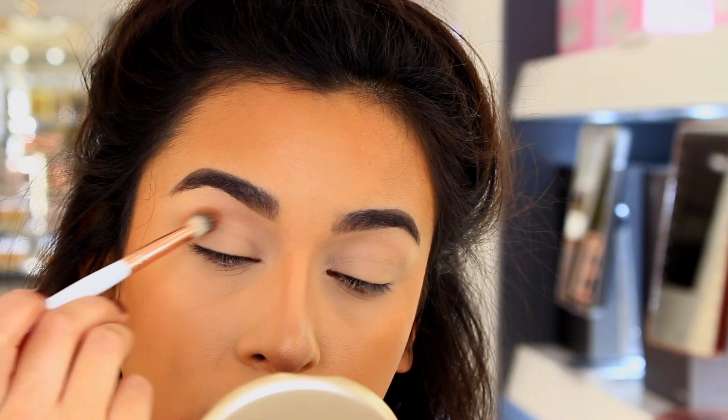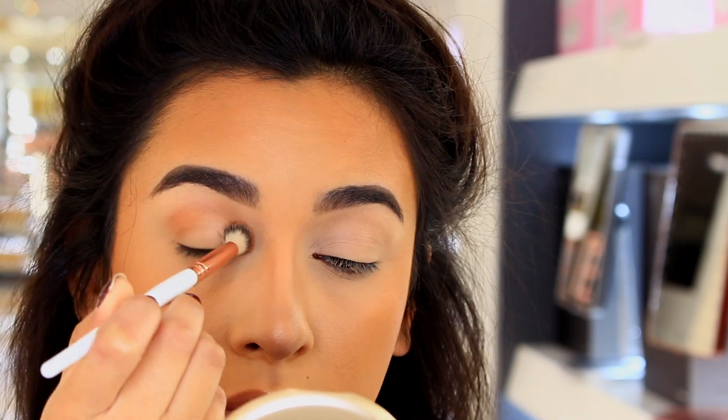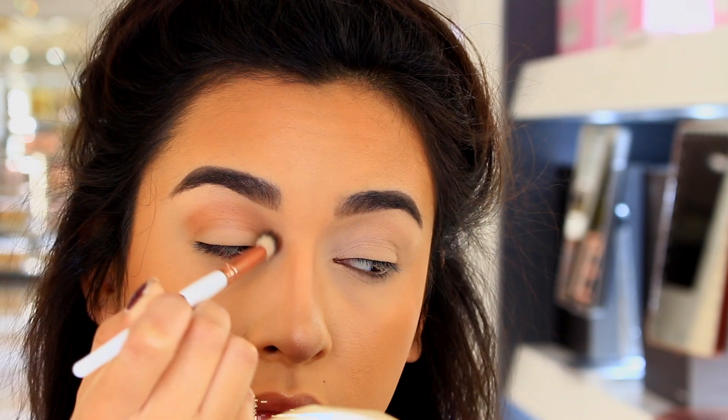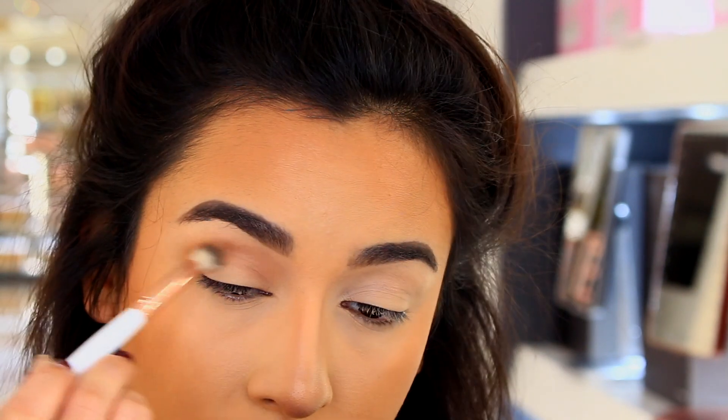So I am starting out with my transition shade. I am using an eyeshadow from Inglot in the shade 300. All of the eyeshadows that I'm actually using in this video are from Inglot.